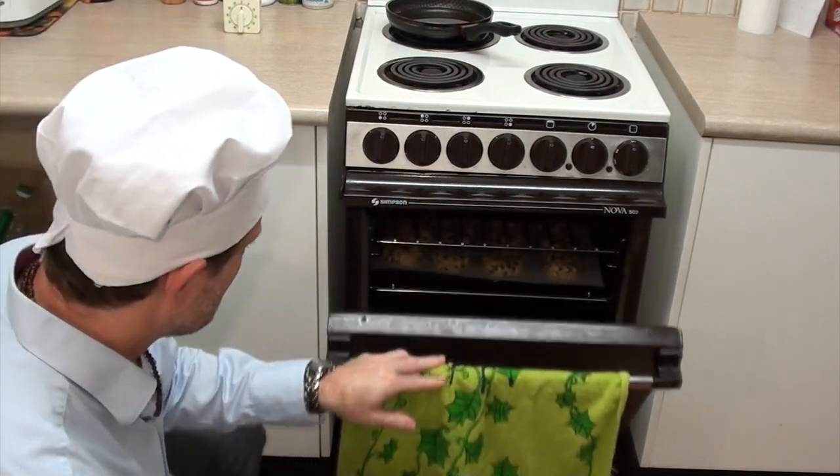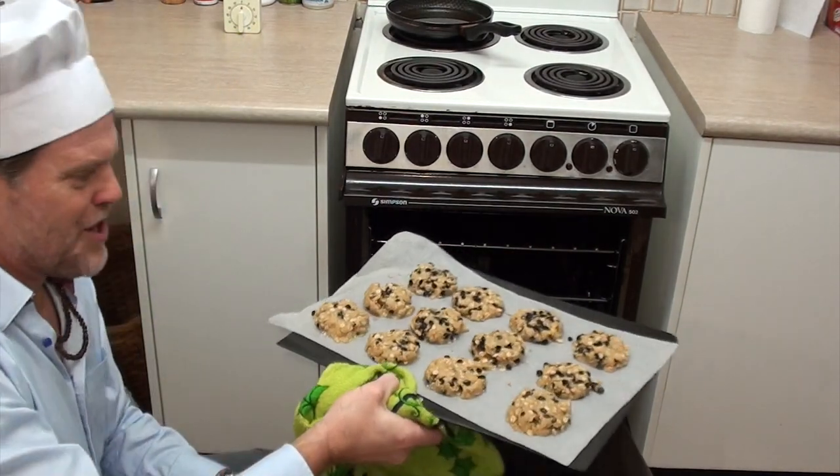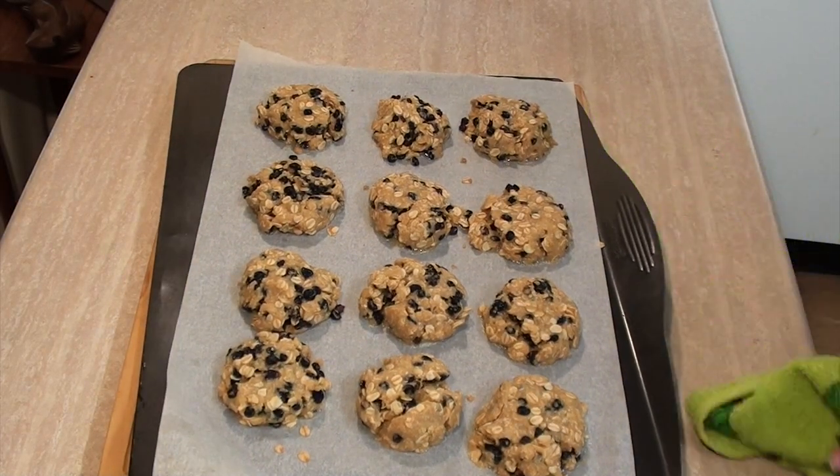The timer has just gone off so let's get these out and have a look. Oh boy, they smell absolutely delicious. I'll just let those cool down a bit before I transfer them to a cooling rack and then I'll tuck on in for a taste test.